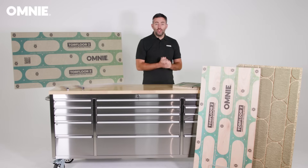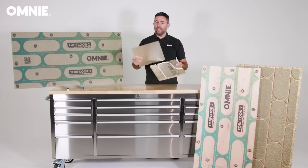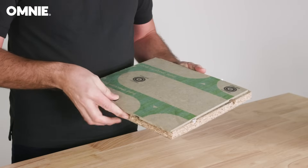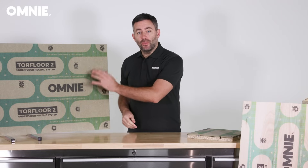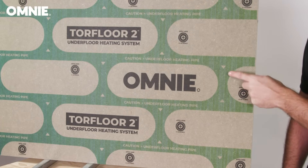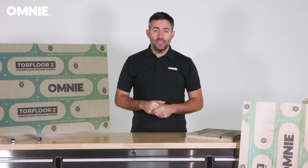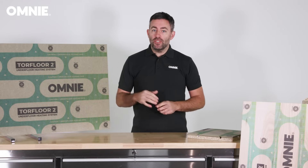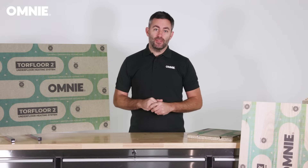Torque Floor 2 is comprised of two interlocking panels with matching routed channels that perfectly align to wrap around and protect the underfloor heating pipework. The upper cover panel is printed to show clearly where the pipe channels are located. Not only does this greatly reduce the risk of pipe runs being accidentally damaged when floor coverings are installed or replaced, but the raised location of the routed channels places the water pipes closer to the floor surface, which delivers fast warm-up times.